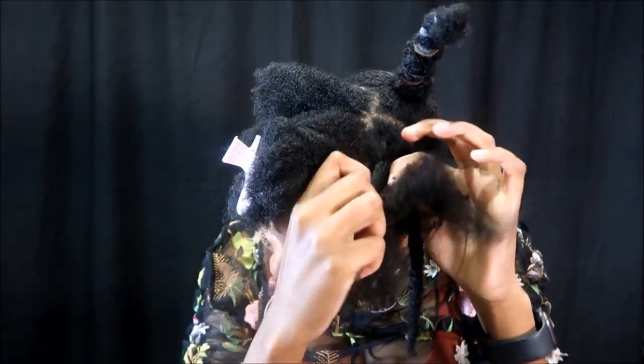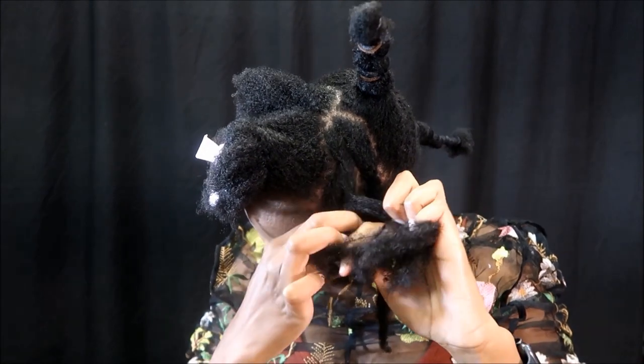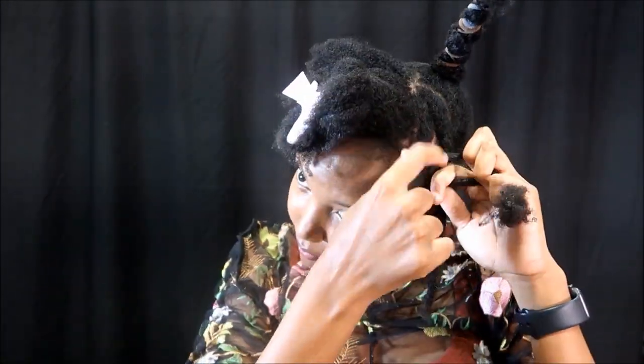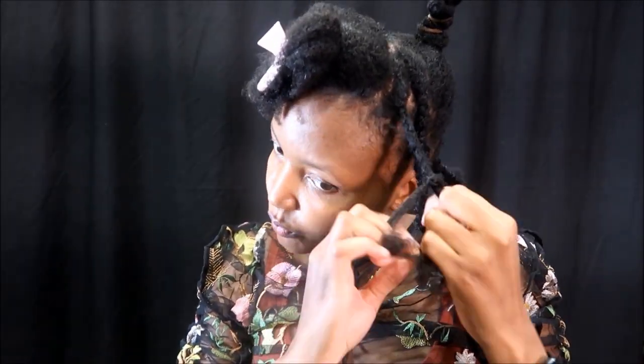Just cornrow all the way down, being as gentle as I possibly can be to my ends, just to minimize breakage. If you're going to be doing hairstyles on a regular basis, you need to make sure your hair is always moisturized and you reduce breakage, especially if you want your hair to grow. So I'm not chancing on anything — I'm trying to be as gentle as I possibly can be.